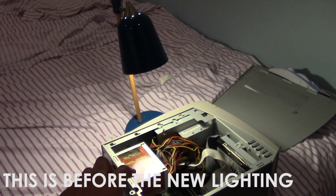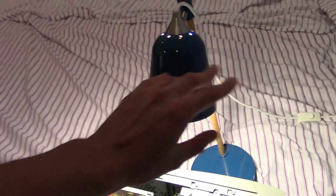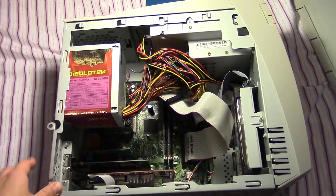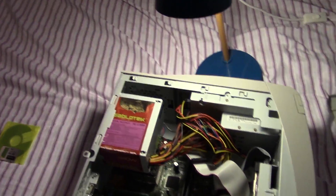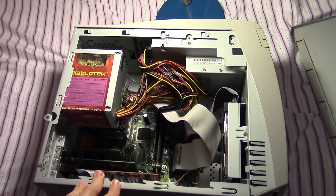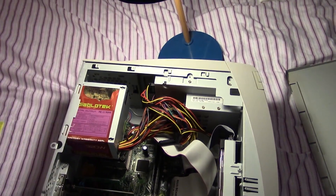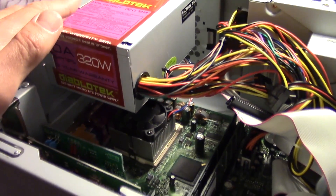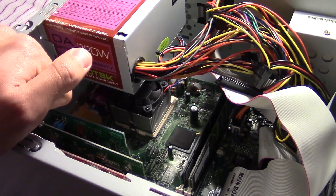I was struggling to get some more lighting over here so we could take a better look at the system, but I finally found this lamp and dragged it over. I think I did this in my last video of the Gateway 832GM too, because you just can't see a thing inside these systems unless you have proper lighting. This is just going to be some basic system specifications. Right under this 320-watt DiabloTek power supply, you can see the CPU heatsink for our Intel Celeron Coppermine processor running at 900 MHz.